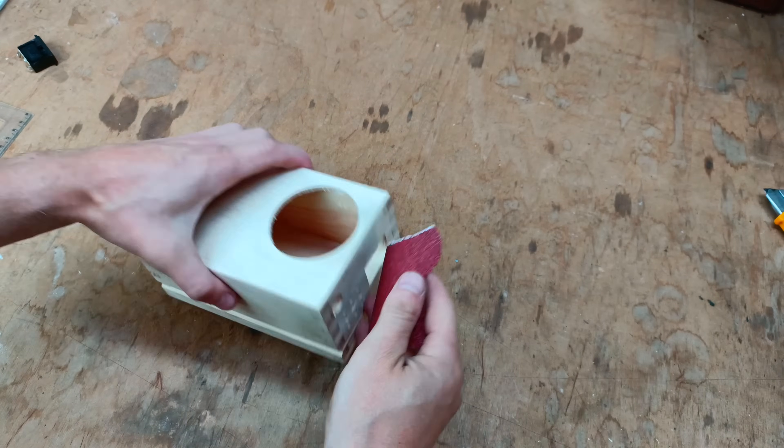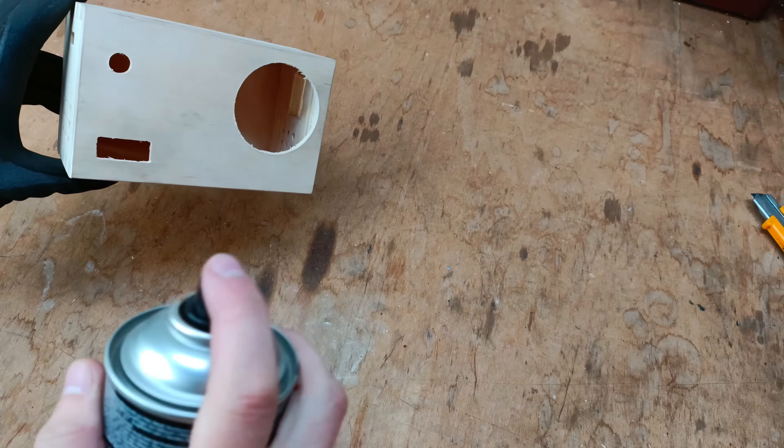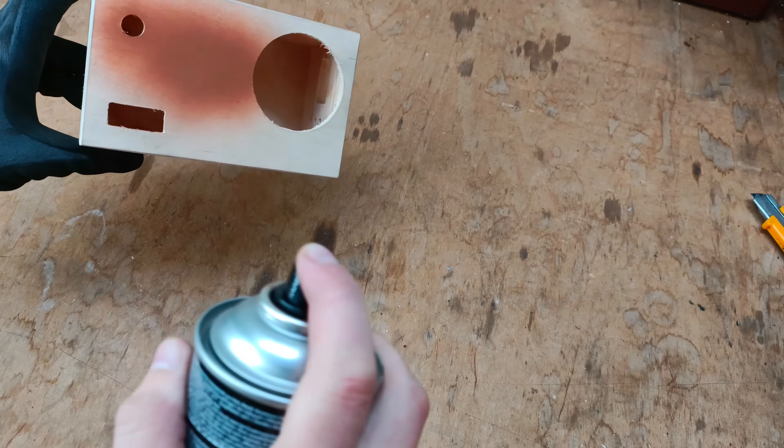The case is ready for painting, however before that I will sand it down using sandpaper to ensure a smooth surface. For painting I am using a brown spray paint with a lacquer.